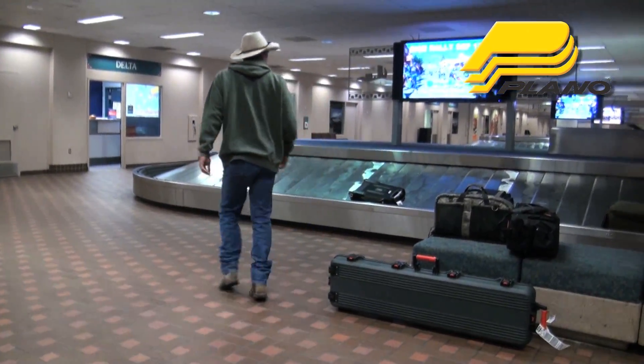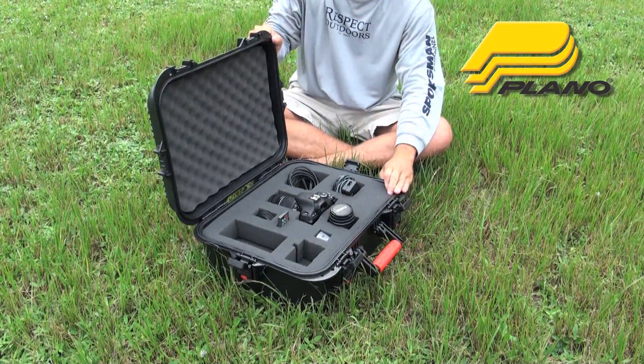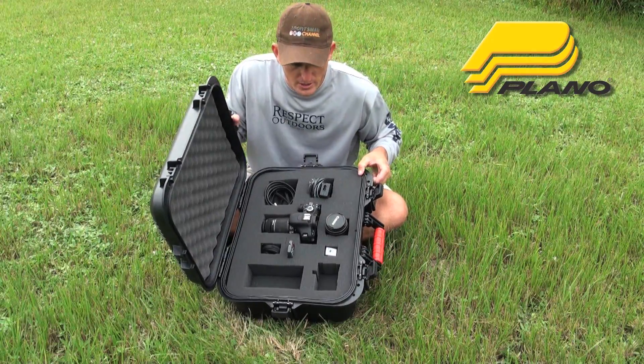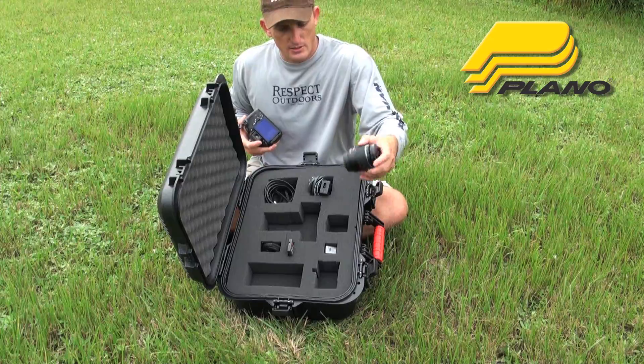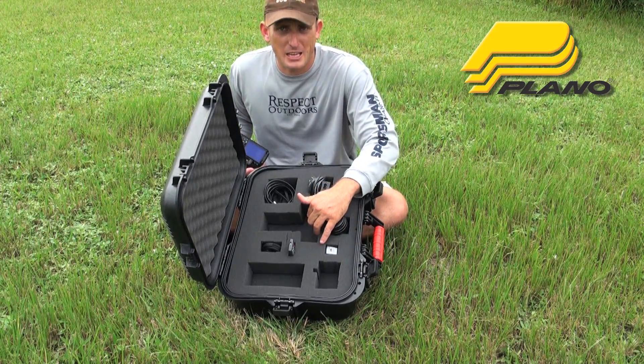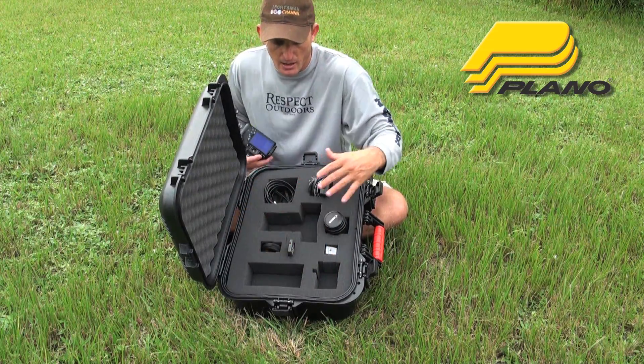So then when you get there, you can open them up. Ta-da! Let me explain to you just how easy this is. It's my Canon Rebel, it's the lens. This is all pick and pluck foam, and there's two layers — a bottom layer and a top layer.